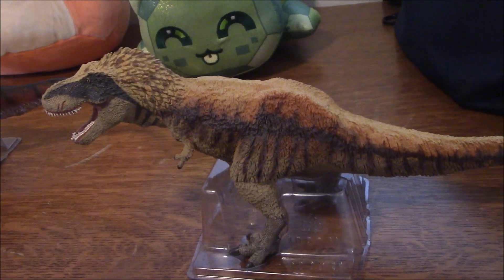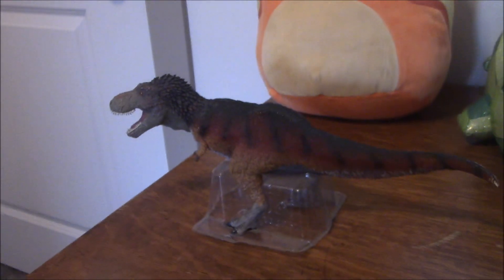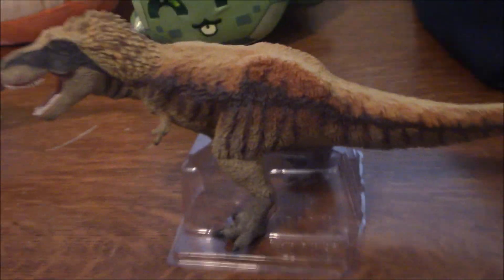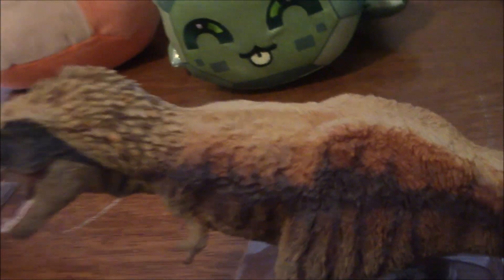In 2017 it was arguably still okay to make a figure like this, which is why Safari's 2017 Tyrannosaurus got away with it. But by 2020, when I believe this figure was released — let me check the copyright date... it actually still just has 2017 stamped on it. They didn't even change the copyright date, even though this figure came out around 2020 or so.